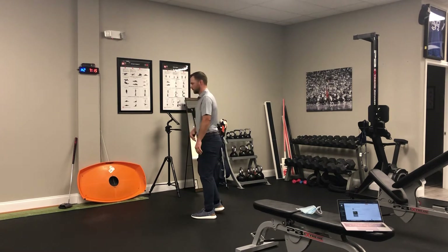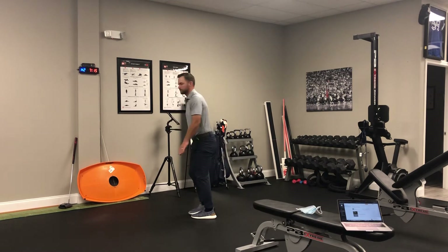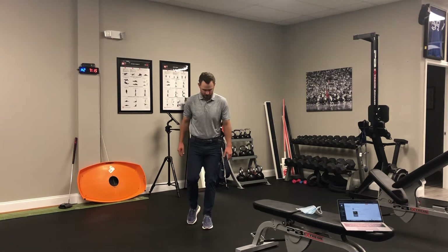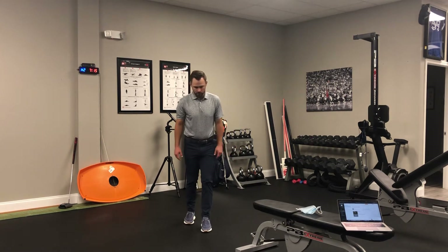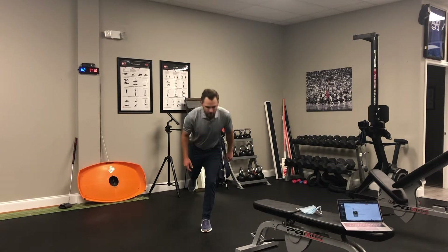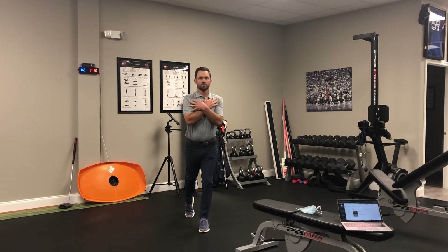Now we can do it double leg or single leg. Sometimes single leg can be a little challenging from a balance standpoint or a stress standpoint. So instead of going with the leg up, we just put the leg back and then hinge forward on the front leg.